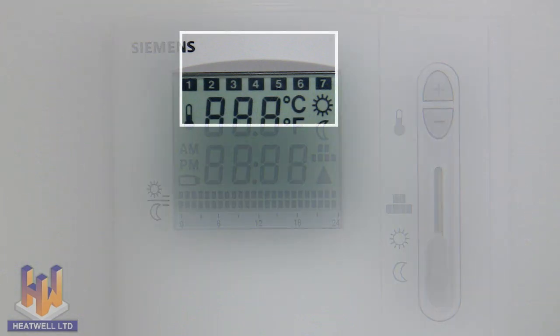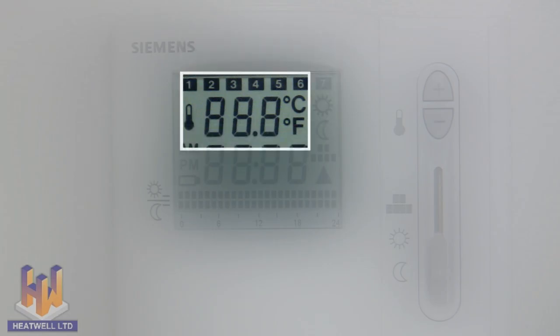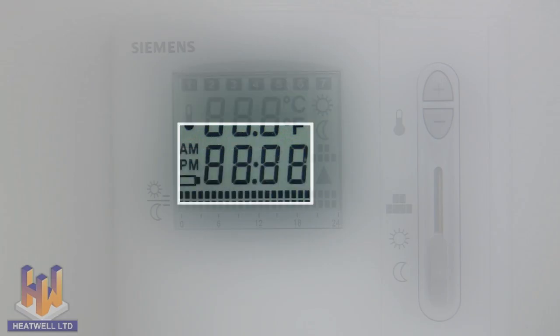The numbers at the top of the screen correspond to the days of the week. Day 1 is Monday, day 7 is Sunday. This is the temperature guide which shows the current floor temperature, and is also used when programming the timer. This is the clock which displays the current time.